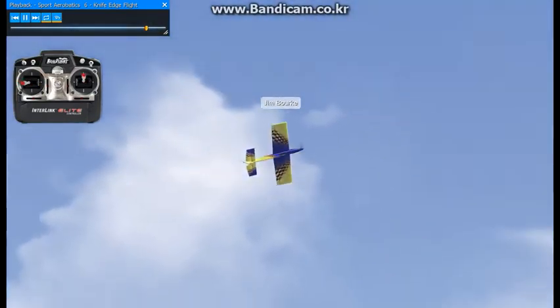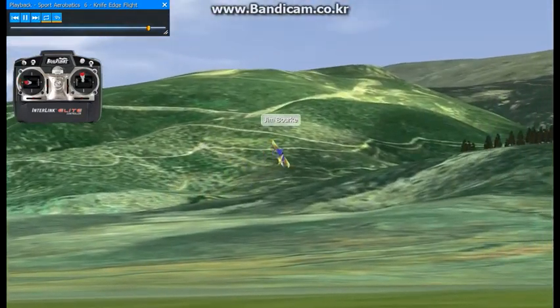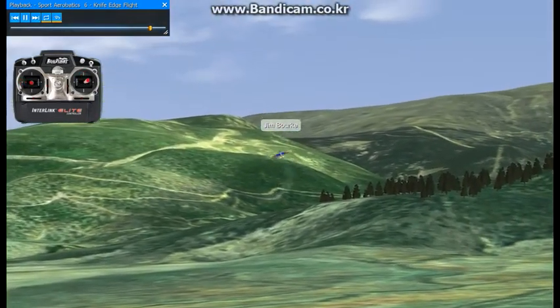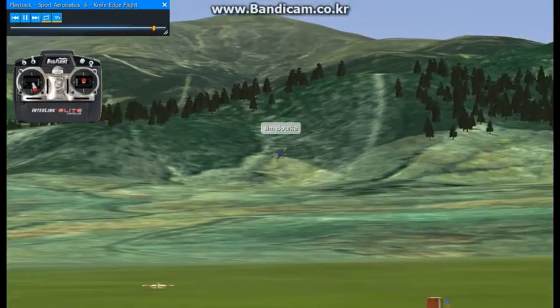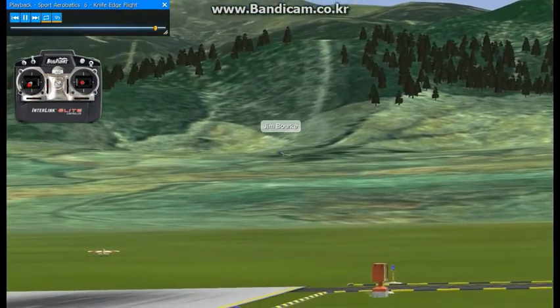It's possible to do loops too. You just have to move the CG back and increase the throw a bit. The way we've set up the plane, it doesn't quite do a Knife Edge loop, but you can definitely go into the Aircraft Editor and make that happen.